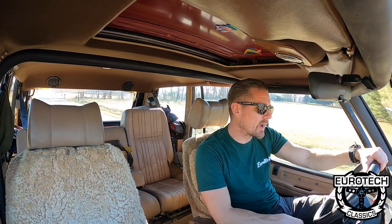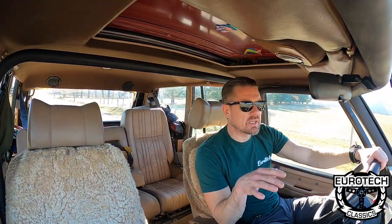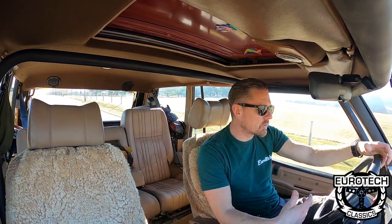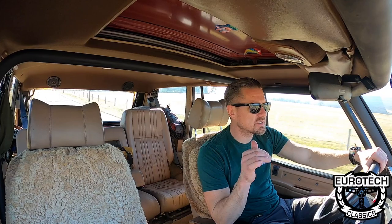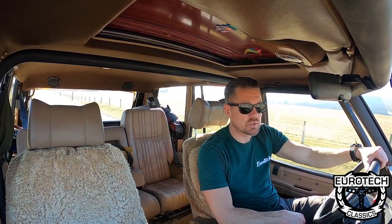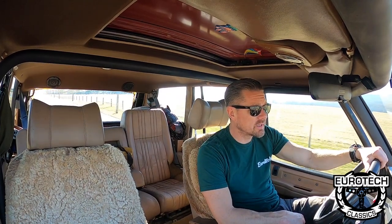This will just kind of give you an idea of how it drives, the speed, and it's got great torque. It's smooth — as you can see there's really no vibrations. For being an old truck — and this is definitely a truck — it's very quiet in here.